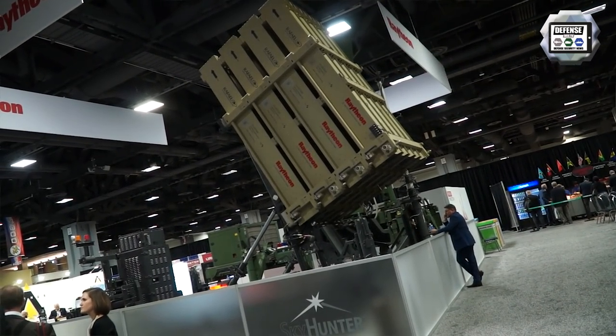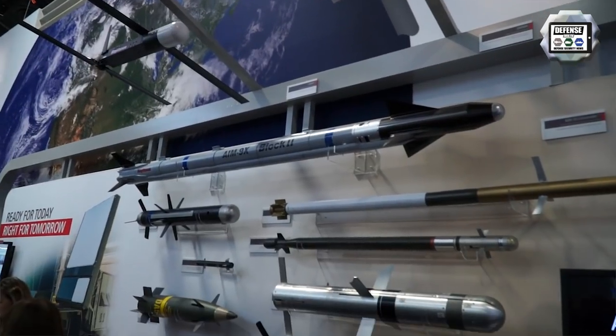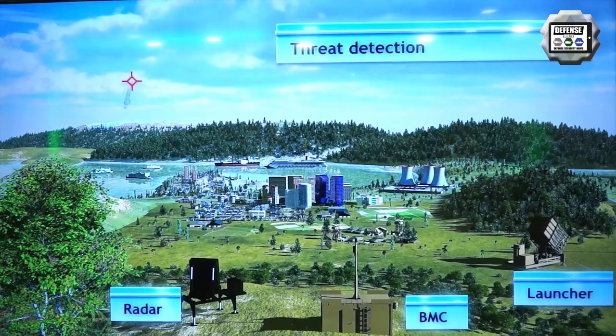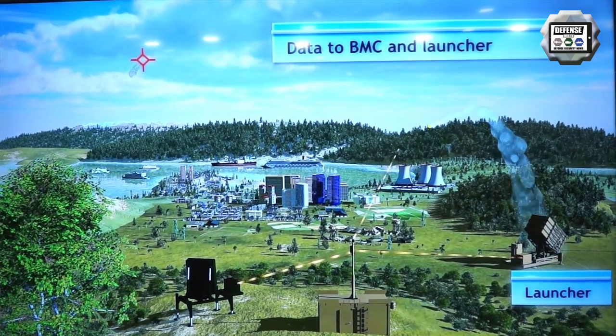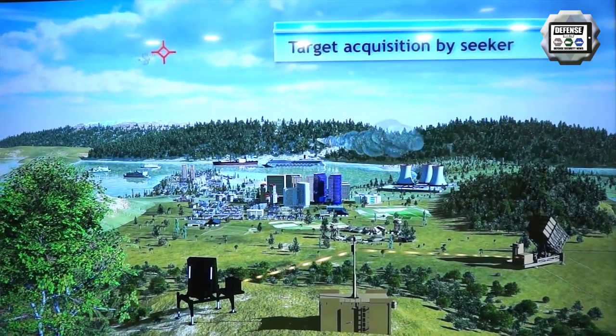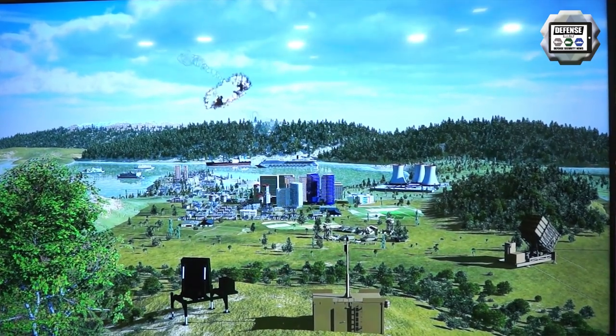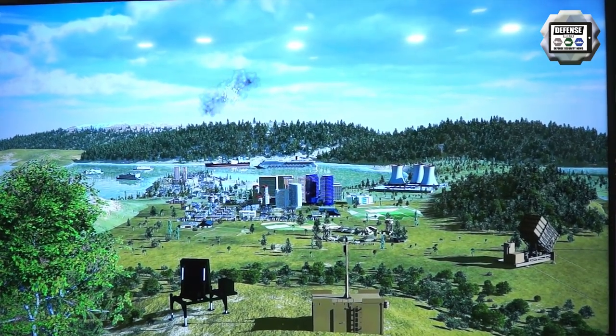There are several threats it's designed for. It was originally designed for counter-rocket artillery mortar. However, it's very, very capable against air-breathing threats, helicopters, aircraft, unmanned air surveillance systems, and as well as some of the low-end cruise missiles.